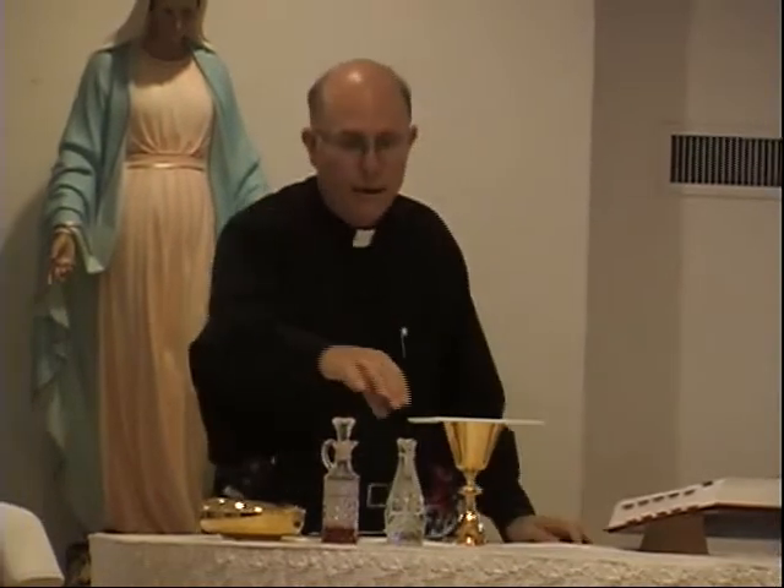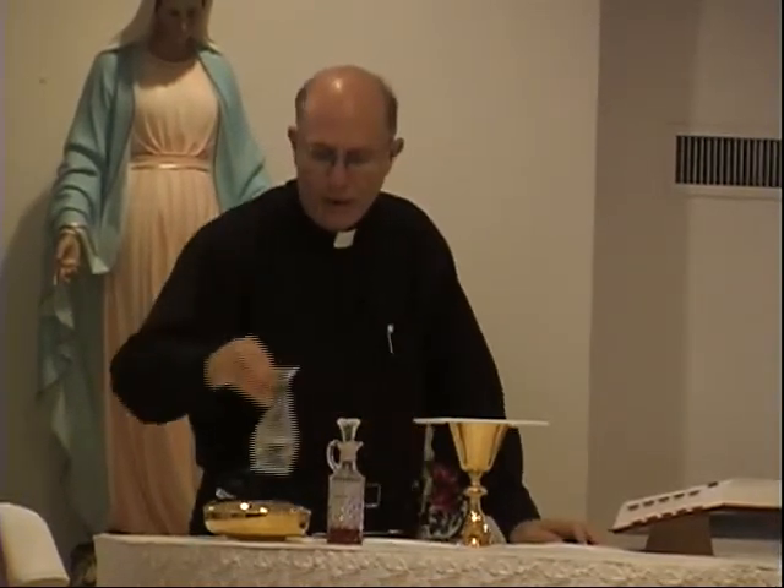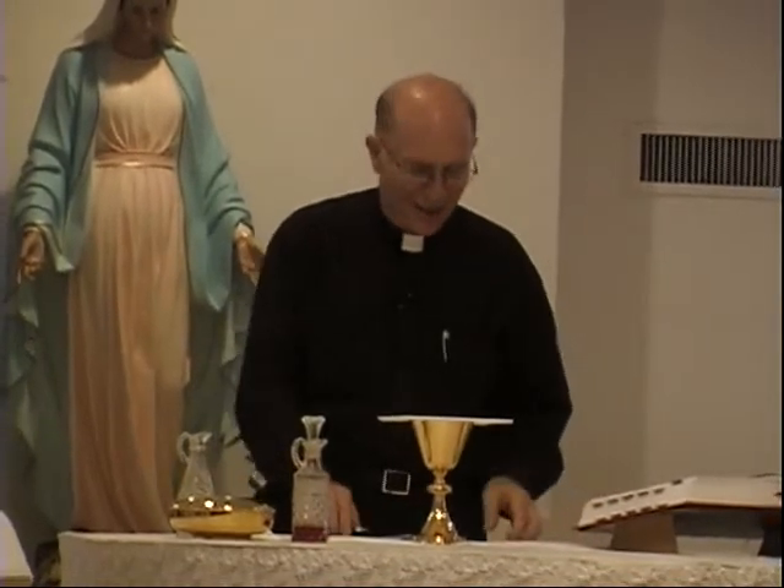It has to have a certain alcoholic content — I think six or eight percent is the minimum. It has to have an alcoholic content because that's what was used. I've heard people say that Jesus used grape juice at the Passover. They didn't know the Jewish customs if they said that.